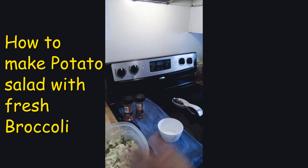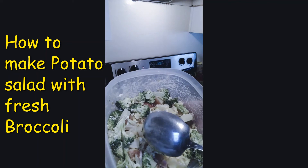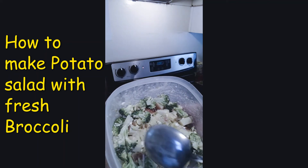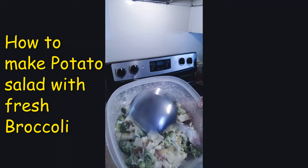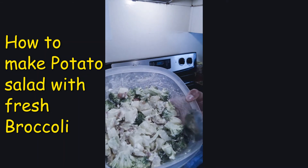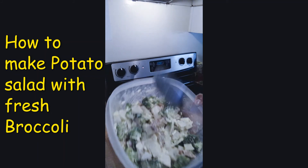Hope you guys can see that. I couldn't find that video but anyway — red potatoes, just diced up, cooked for about eight minutes because you want them a little firm. I like mine a little crisp. Fresh broccoli — I didn't even cook it, I just put it in there fresh with some purple onions, mayonnaise, and mustard. This is fresh! I stuck it in the freezer just for a bit, but now it's time to serve it up.